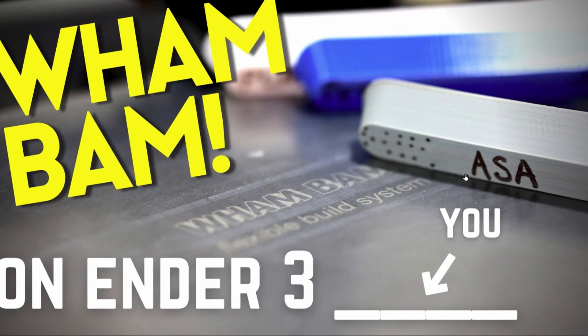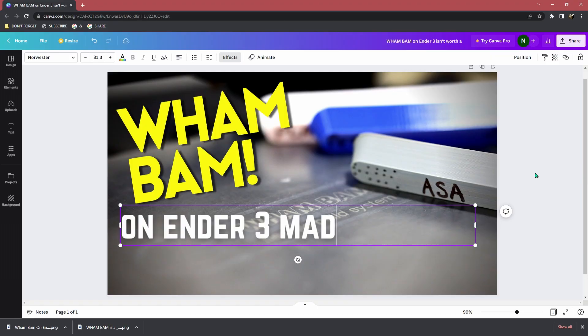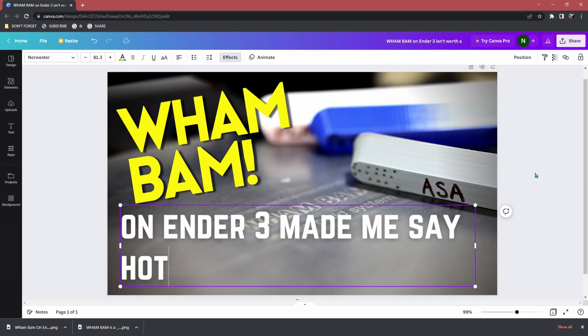While we're waiting, did you notice that line in the thumbnail? That's for you to have some fun — use the comments to tell the rest of us what you think about these Wham Bams, but the trick is that it has to rhyme.